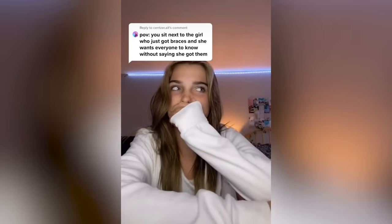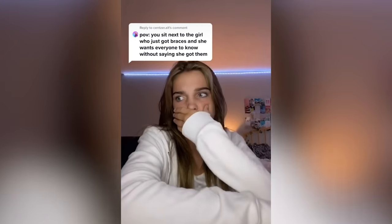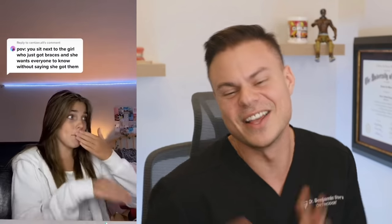Now, we all know getting your braces is a special thing and sometimes you want to show it off — but you want to act cool. Point of view: you sit next to a girl who just got braces and she wants everybody to know. 'Why am I covering my mouth? No reason. Don't look at me — I definitely do not have braces. Don't look at me. Ow, my jaw. My jaw hurts so bad.' That's the absolute worst — you're in class and Cindy's next to you and you're trying to do your math homework and you just hear her. Cindy, chill. We know you got braces, you don't have to play with them all the time. 'They're so ugly. Stop. They're literally so ugly.'